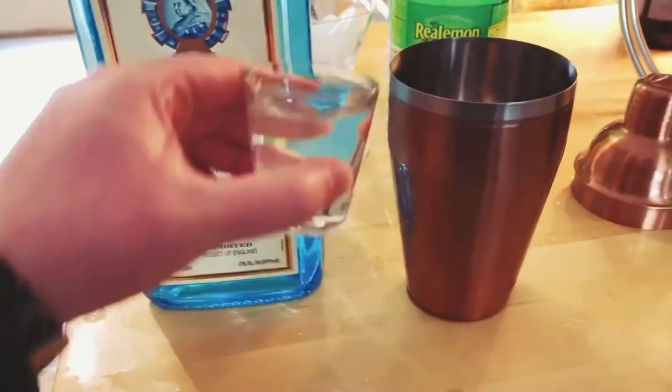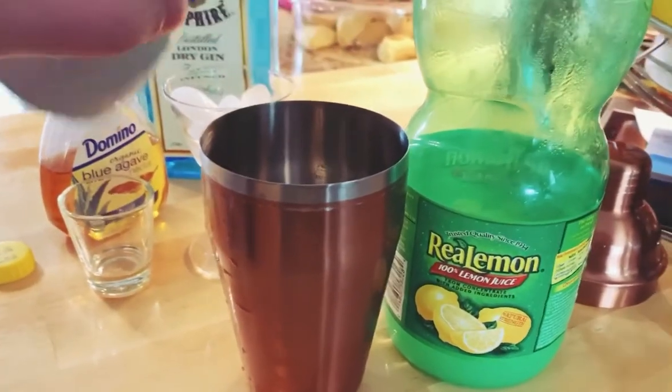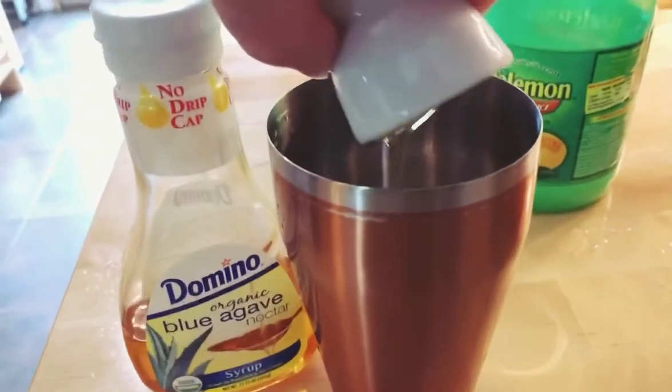Get your gin. Two ounces of gin, followed by a half ounce of lemon juice, followed by a half ounce of honey syrup. Nice. Give it a real good shake.